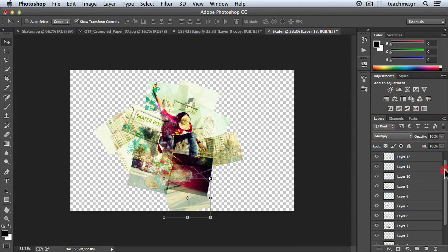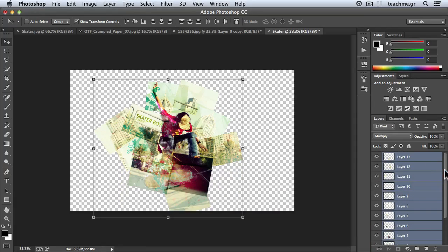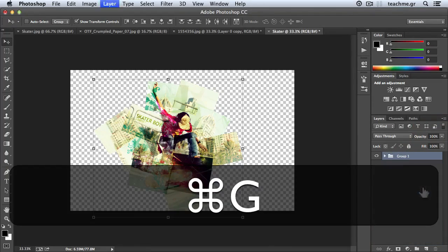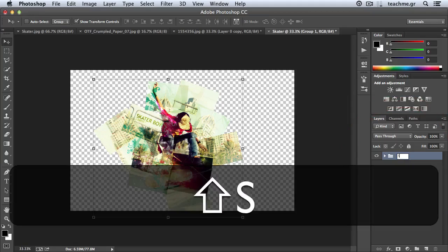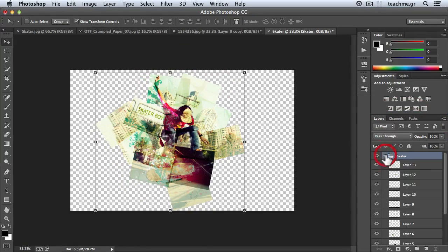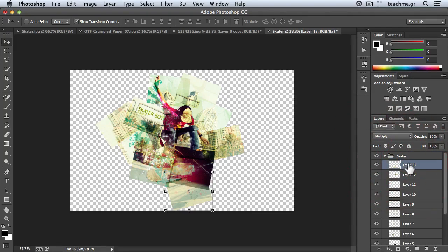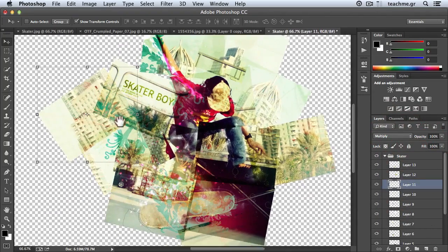I will take all those layers and put them in a group. I'll select all of them and hit Control+G, Command+G on Mac. So we have the group — I'll name it 'Skater'. With a group I can move all those layers as if they were one, but they remain separated inside the group. Now I will create a shadow on those layers in order to make them stand out even more.